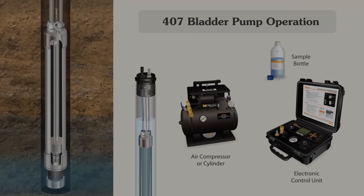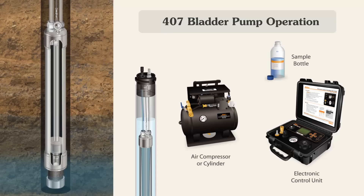Initially, when the bladder pump is placed at depth in the well, hydrostatic pressure fills the bladder and the sample line to static water level.